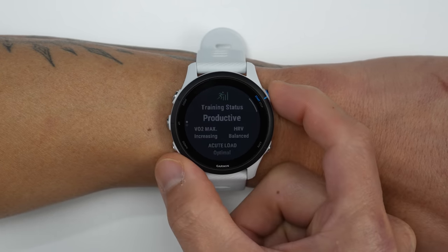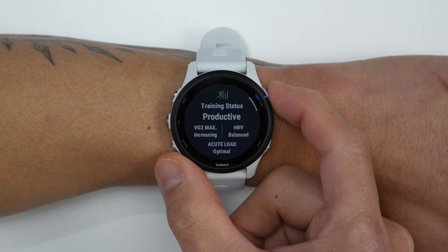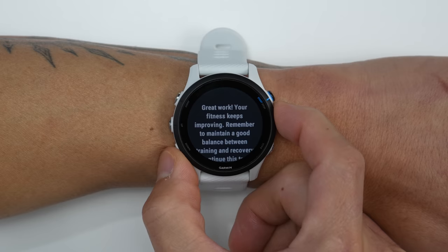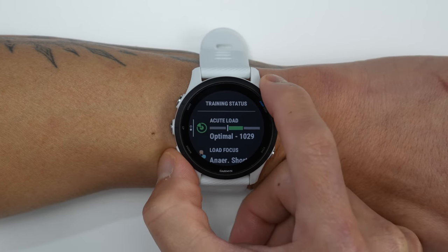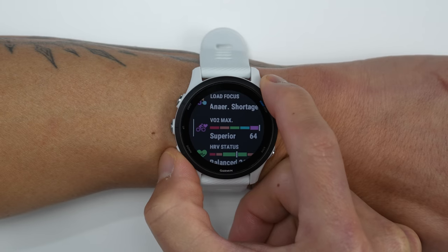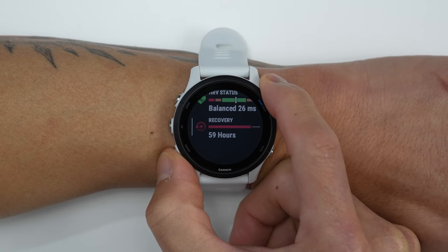We also have training status, which was available on the 245 but they've revamped it a bit with the 255. Training status gives you an indication of where you're at based on your current VO2 max estimate and acute training load — your training history over the last seven days — but since the 255 also collects your HRV, it also factors that into your training status.